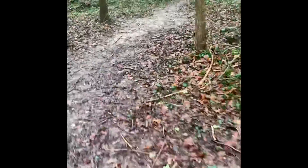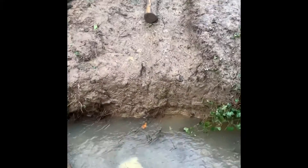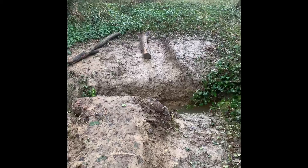Over here we've got the stream jump, which only one person has ridden. It's quite a big case — you can still see the case mark there. It's quite a big jump and it takes some guts to ride that.